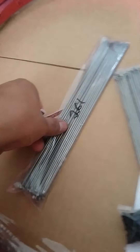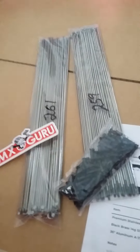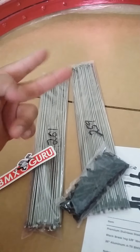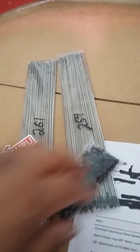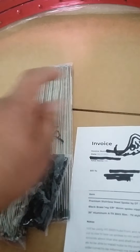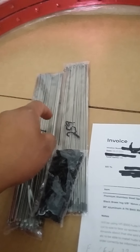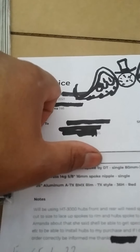BMX Guru cuts the spokes to your size and labels them. You just tell them what size hub you're using and they'll do it — they don't charge money to cut to size, which is pretty cool. However, they were all out of their standard stainless steel spokes, so I had to buy the supposedly premium spokes by DT.